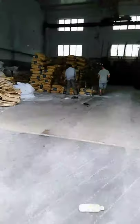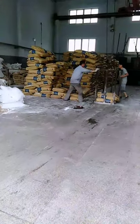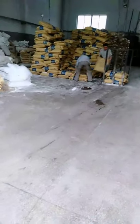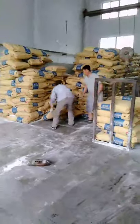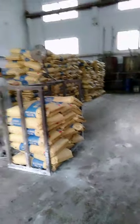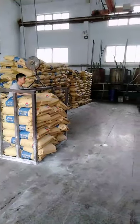Let's show you our granulator workshop. This is our granulator workshop. This is our raw material — it's SG.5 degree PVC powder. The workers are loading raw material upstairs to add it into the mixer.